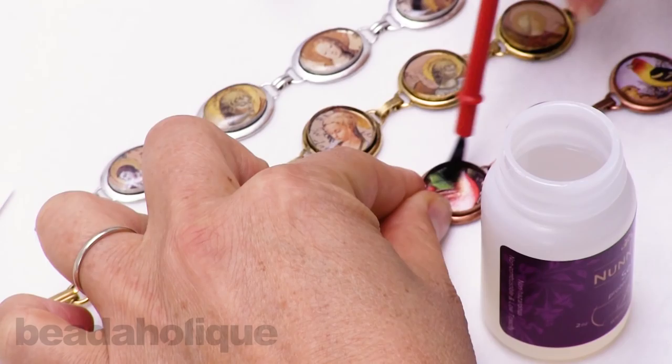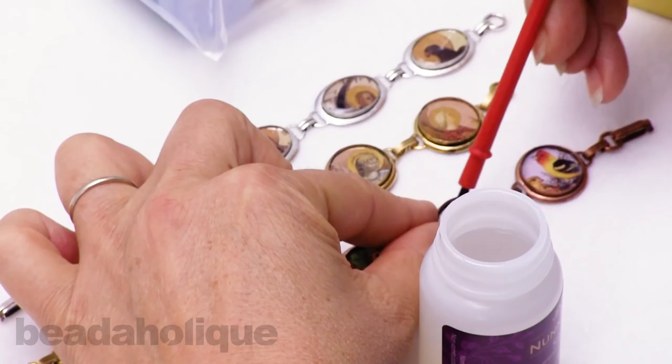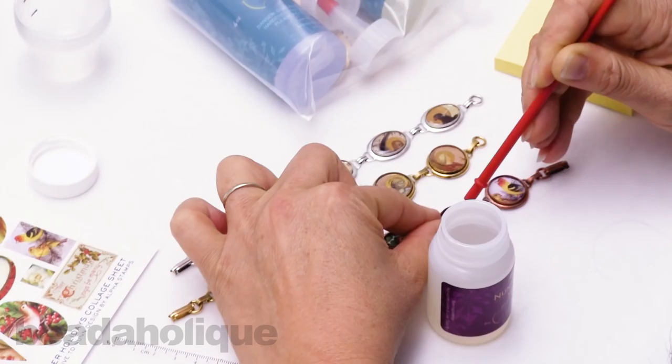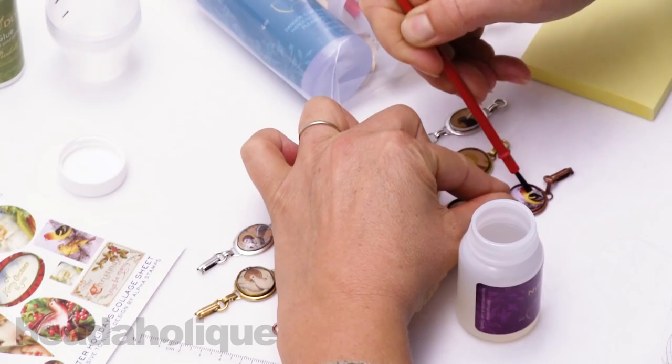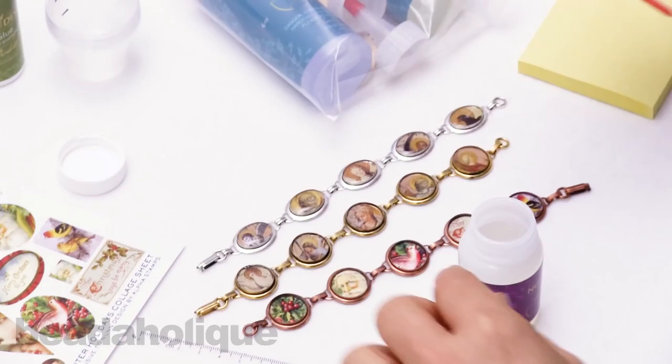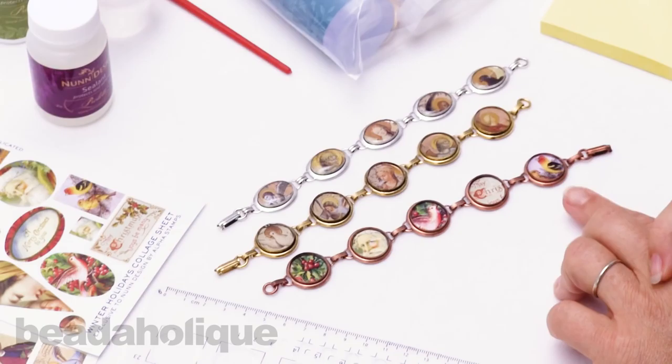Two or three layers of sealant and each one will take about 15 minutes to dry, so I'm going to dab that on each image. You can get really creative with these resin-poured bracelets — I'm even having the idea of cutting out some of my daughter's drawings, putting little images of her art in, or you could cut out samples of handwriting from letters, or put special beads or rhinestones in for decoration. Photos of course — there are lots of nice ways to personalize these. There's our first layer of sealant; I'll apply another coat and another before doing the resin pour.